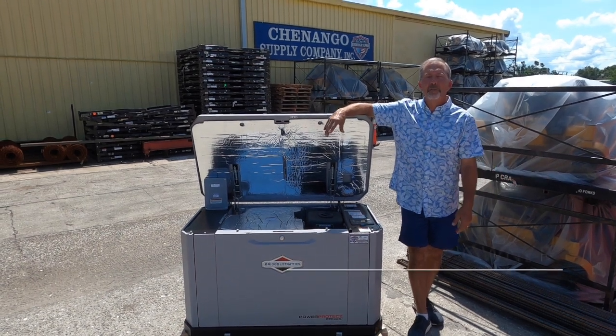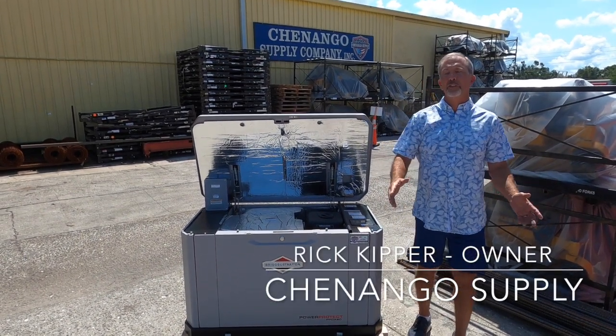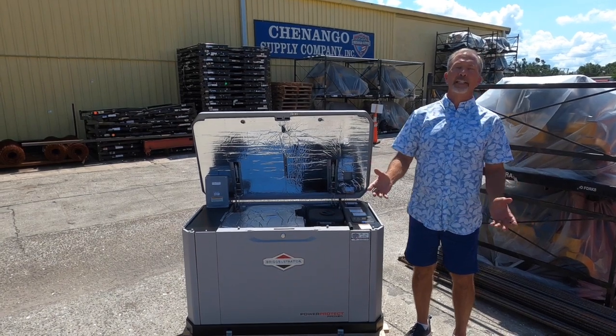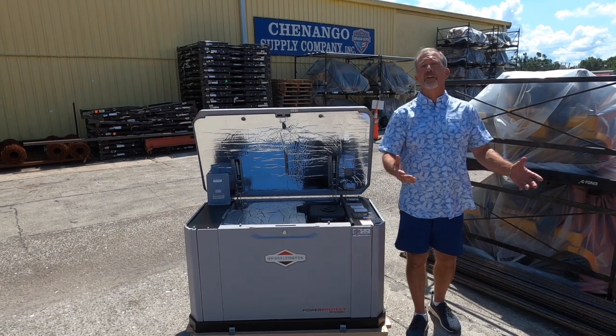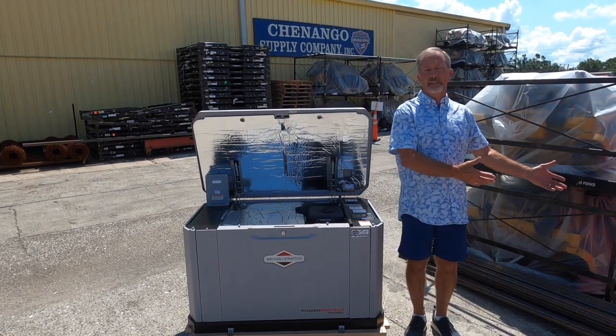Hey, it's Rick with Shenango Supply Company. I'm here at the beginning of June to talk about the upcoming hurricane season and how you can be prepared in the event of another natural disaster like Hurricane Ian, which we experienced this last year.